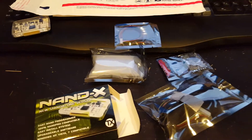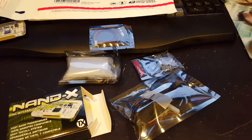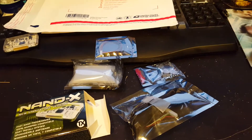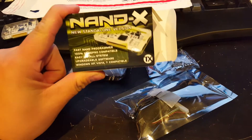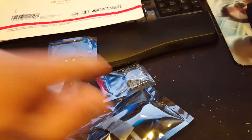Weekend Modder here with a quick, kind of out-of-the-ordinary proof video. I don't normally do a proof video for a chip or accessory purchase, but this time I thought it might be worth reminding everybody that I do have Nandex's available for sale at my store. And just a quick overview of what this came with and what this guy bought.